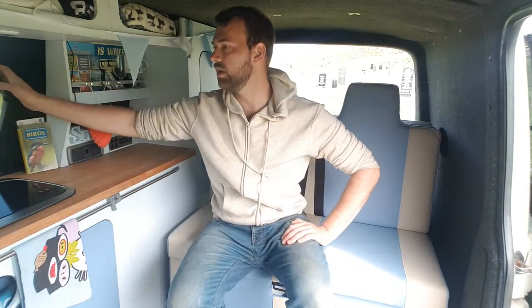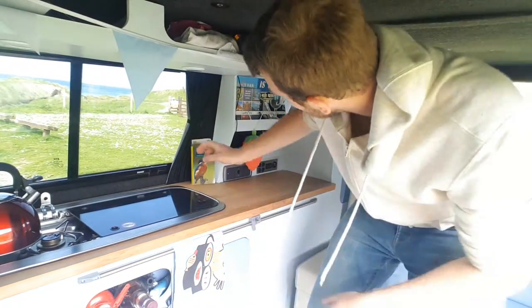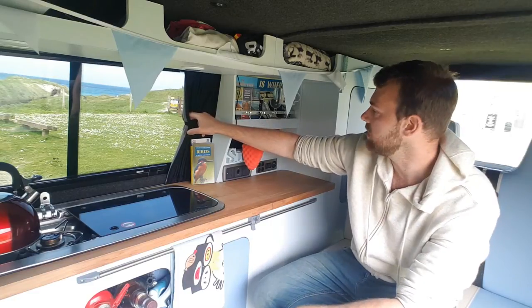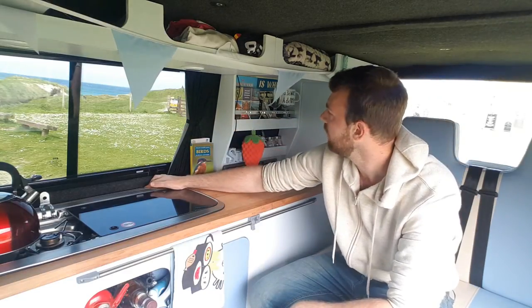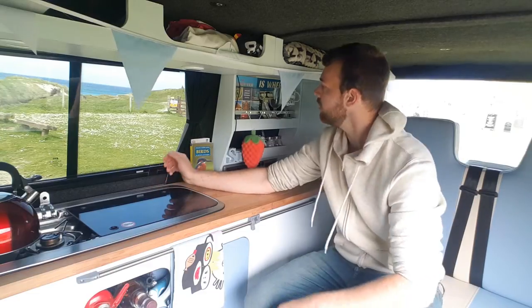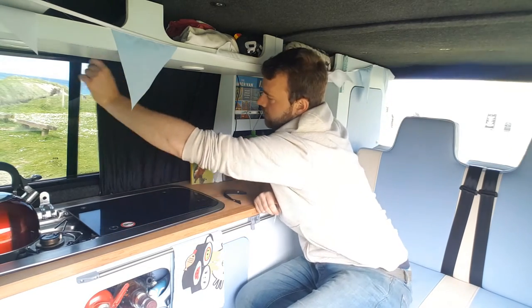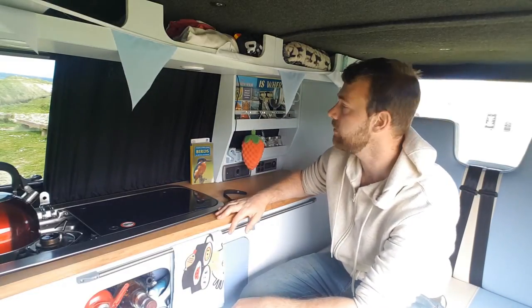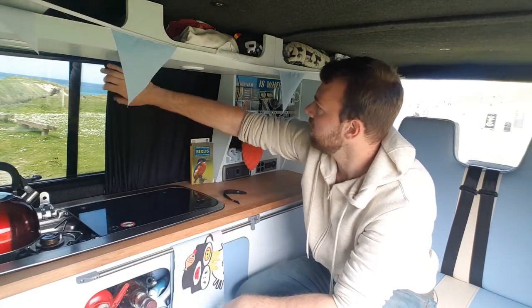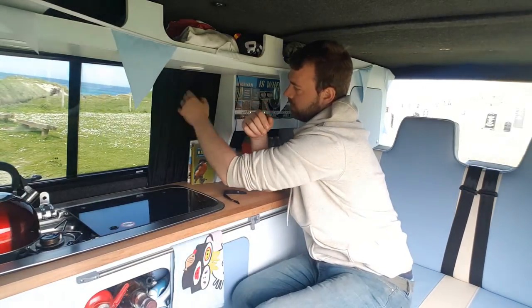Definitely install a set of curtains. These are ones designed to fit the rough space of the T5 - you get runners with them and they're so easy to close. They literally just close like that. They're so good at night or during the day - you cannot see any light through them. They're absolutely pitch black. They're really good and not that thick a material, but a lot better than the ones I have at home which don't block any light.